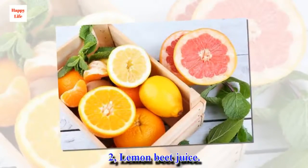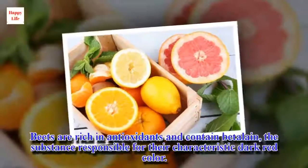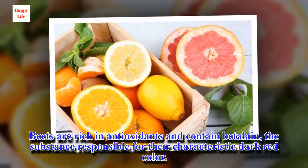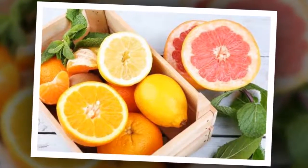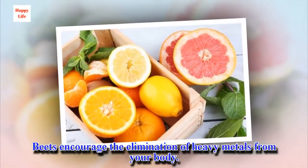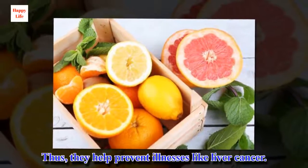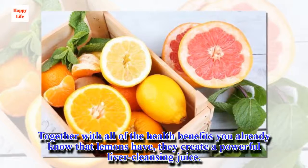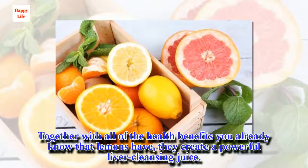2. Lemon Beet Juice. Beets are rich in antioxidants and contain betalain, the substance responsible for their characteristic dark red color. Beets encourage the elimination of heavy metals from your body, helping to prevent illnesses like liver cancer. Together with all of the health benefits of lemons, they create a powerful liver cleansing juice.